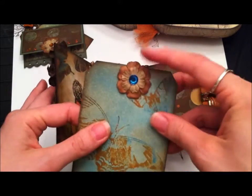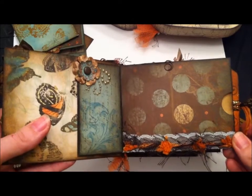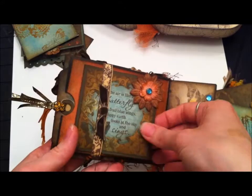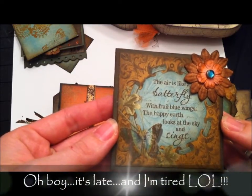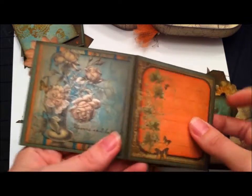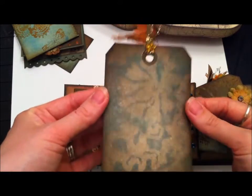Some more flowers — all of these flowers are dollar store flowers that I inked up. They're great flowers, I can't believe I found them. Flipping the page, there's a ribbon and another little booklet with a flower. It says, 'The air is like a butterfly with frail blue wings, the happy earth looks at the sky and sings.' I thought that was really cute. Then some more coordinating paper spots for pictures and journaling.